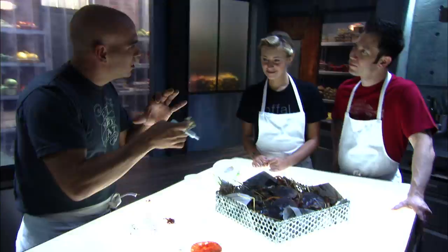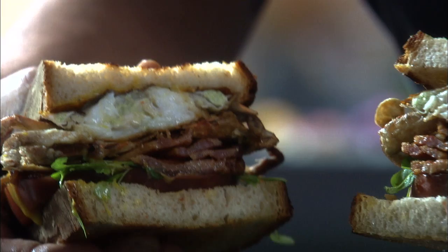Beautiful heirloom tomatoes. Then I'm gonna make a saffron mayo — it's gonna give it a little bit of perfume and good color. I'm gonna take the soft shell, salt, pepper, rice flour, right in the pan. Crispy, crispy. Then a little bit of pepper crust, and of course the magic of bacon. It's gonna be fantastic.